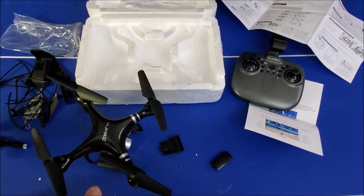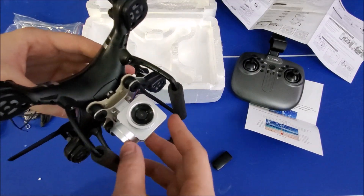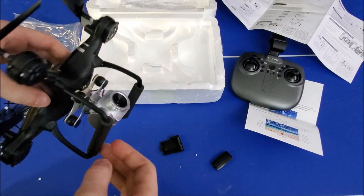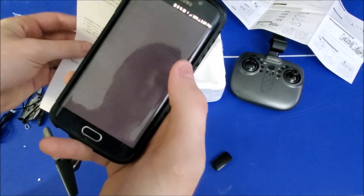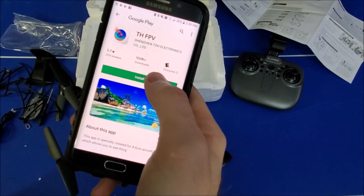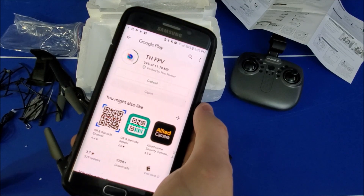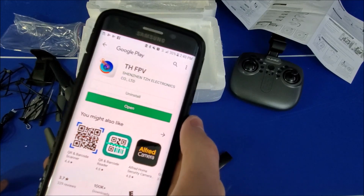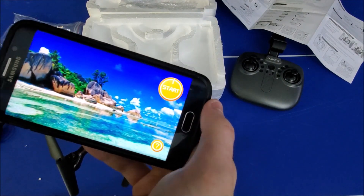We're getting real close to actually flying this thing! It records right from your phone and doesn't require an SD card — I don't see a place to put one, so it just records through your phone. It's got a QR code, so we're going to use a QR reader to get the app info. It's called TH FPV, which tells me it has FPV. For those who don't know, FPV stands for first-person view — you're going to be able to see what the camera sees.